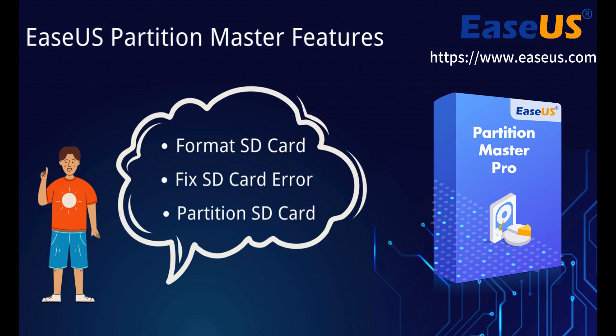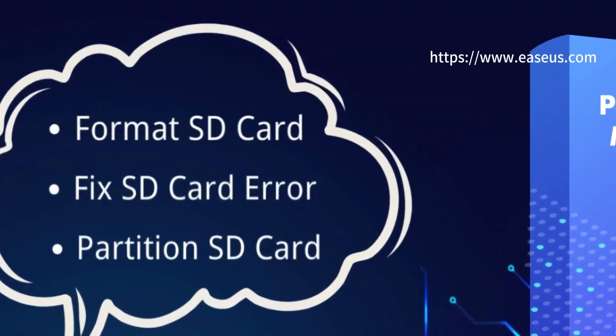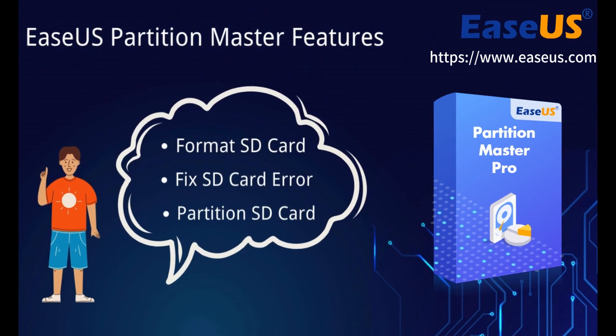Besides cloning, EaseUS Partition Master offers a host of other features for better optimizing and managing your SD card, such as formatting SD card to FAT32, format raw SD card, and fix SD card errors. If you prefer a multifunctional tool, it's a suitable choice for you. That concludes our tutorial on how to clone an SD card in Windows, and the above recommended solution can also be used to clone USB, external hard drive, SSD, internal HDD, and other devices. If you found this helpful, don't forget to hit the like button and subscribe to our channel for more tech tutorials.